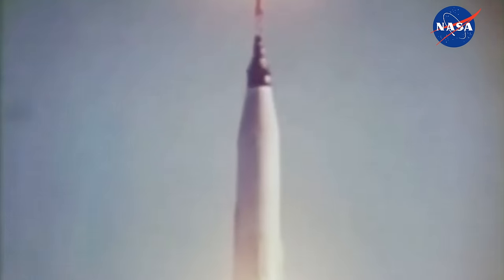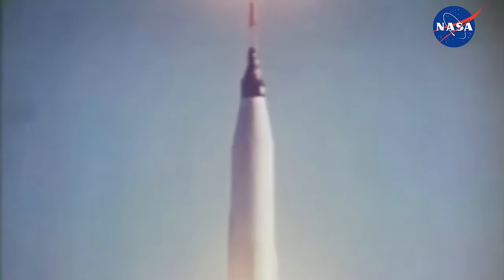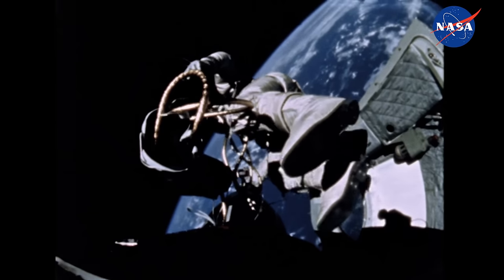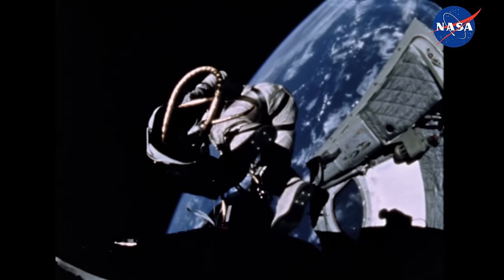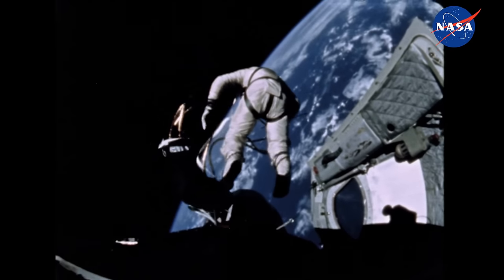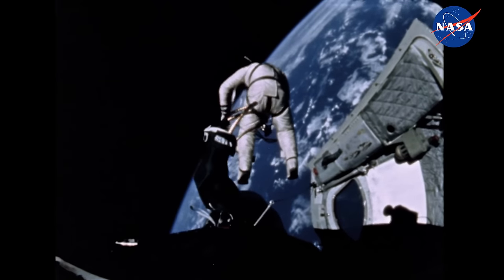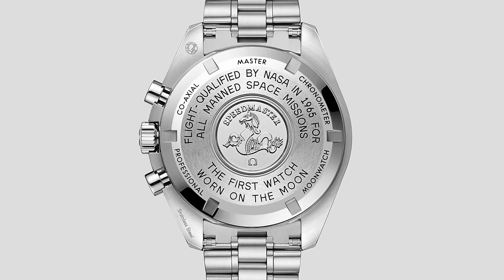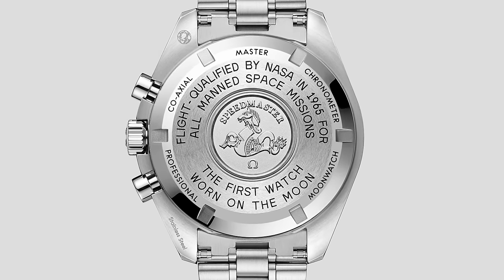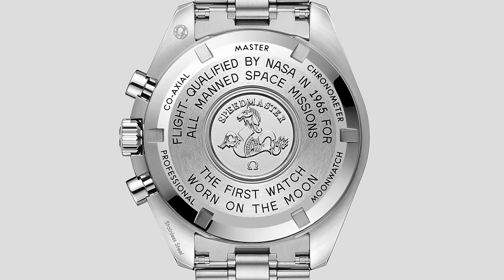But it was all too late by then, because the year before, astronaut Walter Shearer had already worn a Speedmaster in space. It was his own personal watch and would no doubt have had an influence on NASA when it chose the official chronograph of the Space Race. By 1965, Omega not only had another Speedmaster worn in space on the wrist of Ed White during the first American spacewalk, it had also achieved what has become the envy of every other watch brand — it had become flight qualified by NASA for all manned space missions. Rolex may have conquered the sea and the air, but Omega had space.